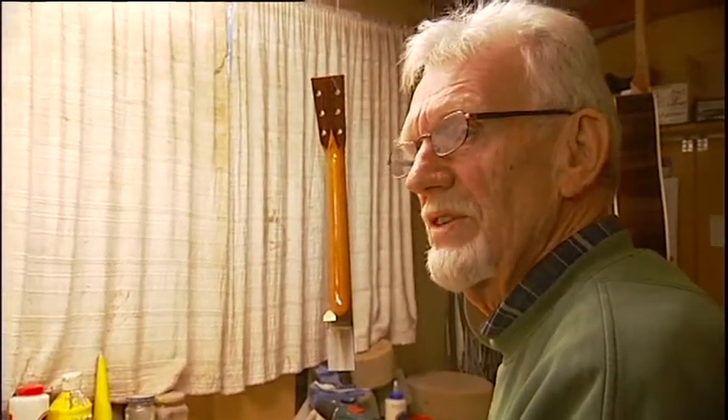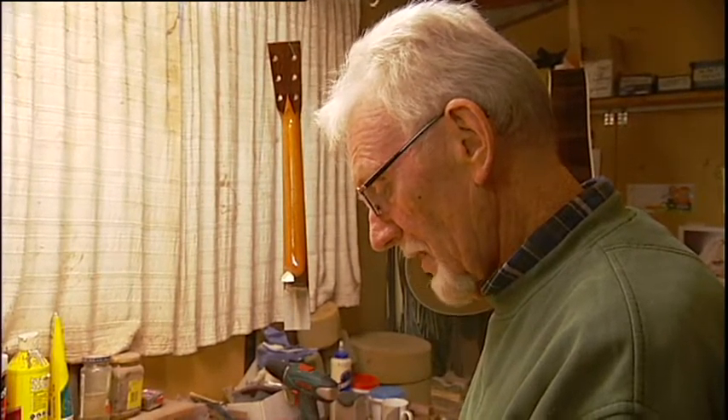All of the master grade guitars and top end factory guitars will have Ebony. Yeah, the early Martin, Gibson, and all those people — in the early stages they did a lot of research into different materials and they always came up with Ebony being the best. So yeah, the consensus is we use Ebony.